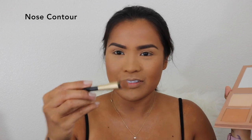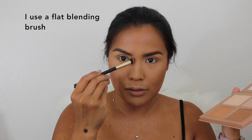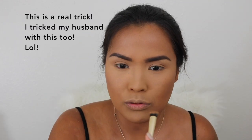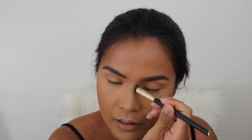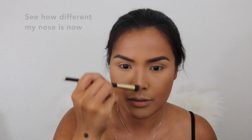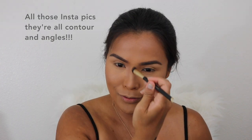I get a buffing concealer brush — it's a flat brush — and take the dark contour to contour my nose. I imagine a lion in front and what my nose would look like, then put the shadow and blend it. There you go — that's the other side. If I want it smaller, I go more closer and make them closer to each other.